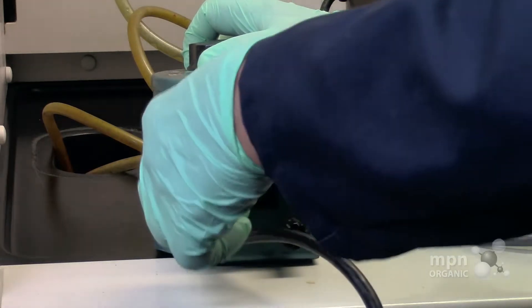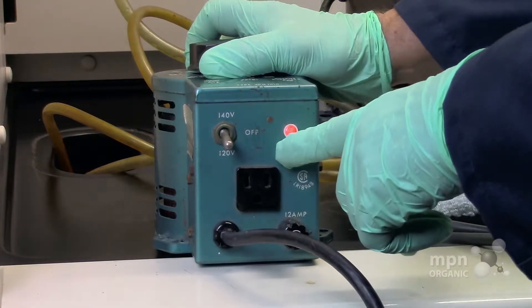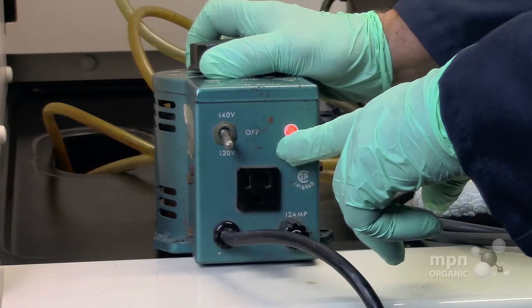You're going to set it at 120, because that's the voltage of the place where we plug it in. You can see that it's on by this red light here.